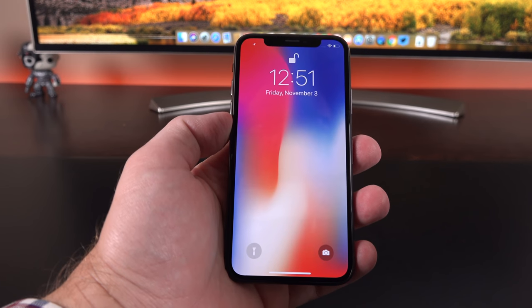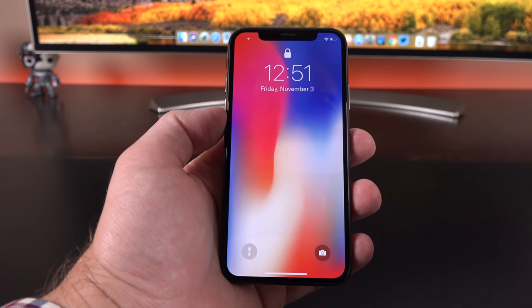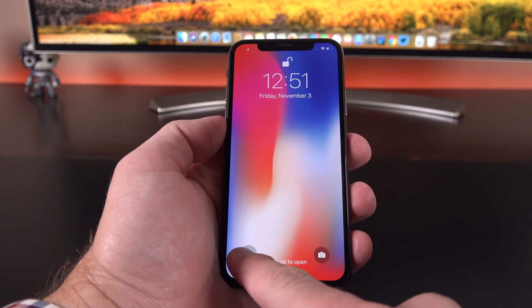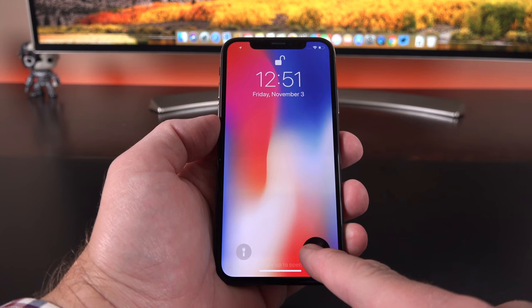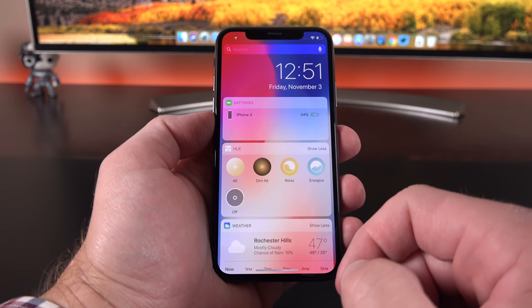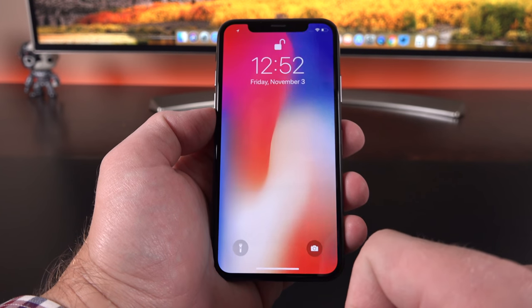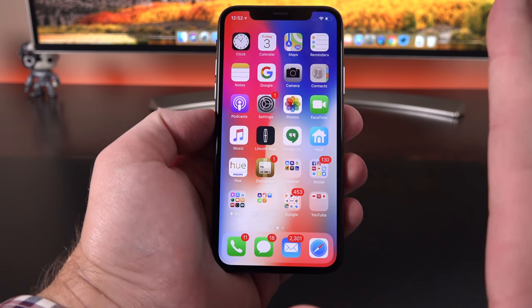Let's walk through the interface, which has changed quite a bit. We have Raise to Wake to wake up the lock screen, and it unlocked immediately via Face ID. From the lock screen, 3D Touch actions let you access the LED flashlight or the camera app — or you can swipe to get to the camera the traditional way. Swiping right gives you the widget panel with date and time, and 3D touch supports dynamic wallpapers. Swiping up from the lock screen gets you to notifications, and swiping from the bottom gets you to the home screen, which can be a little tricky until you get used to it.